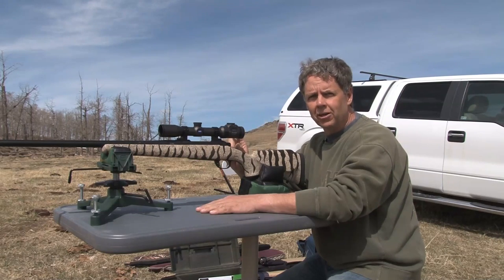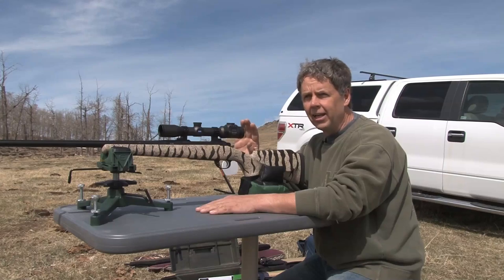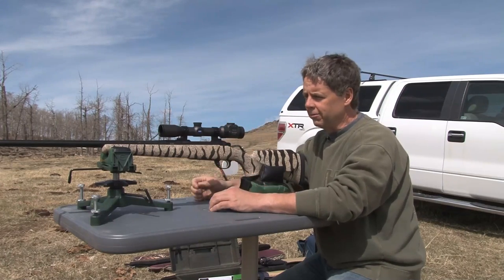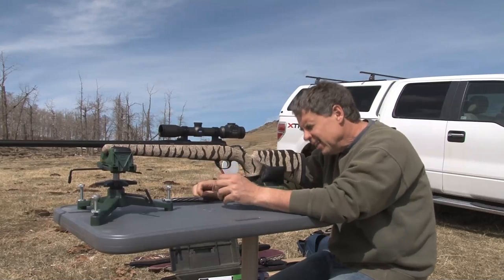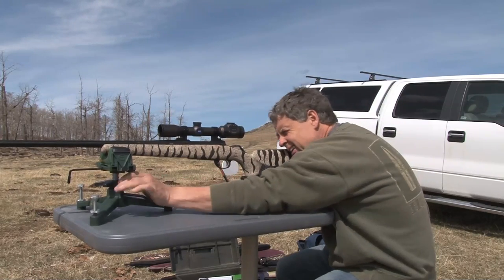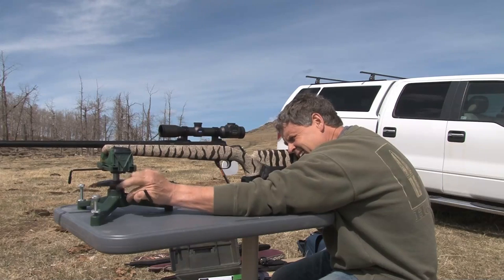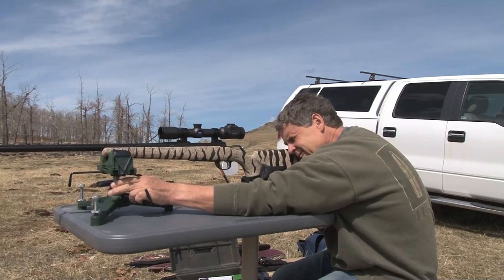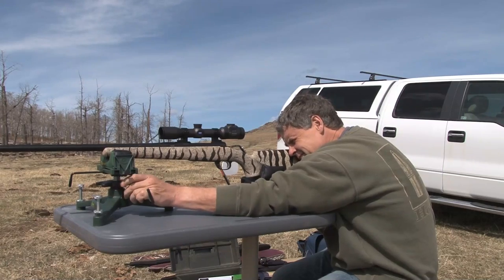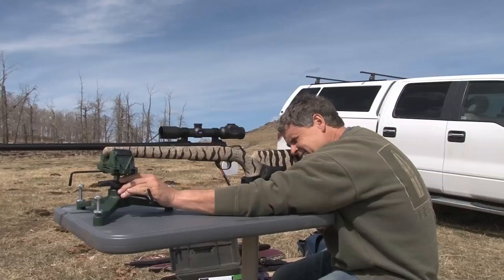So what I'm going to do is boresight it on the target, adjust my scope accordingly, and that should put me on paper — then from there I can do the fine-tuning. What you want to do is pull your bolt out, then look straight down the barrel and make sure you get a full sight picture and get your target right smack in the middle of it. There we go.